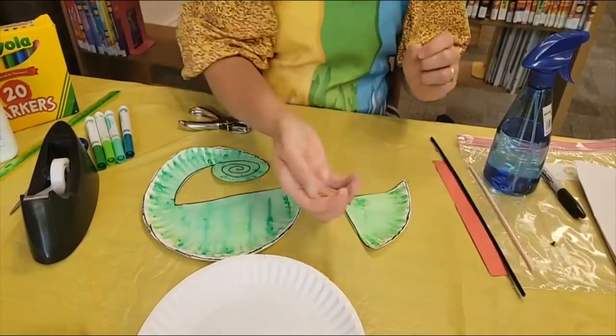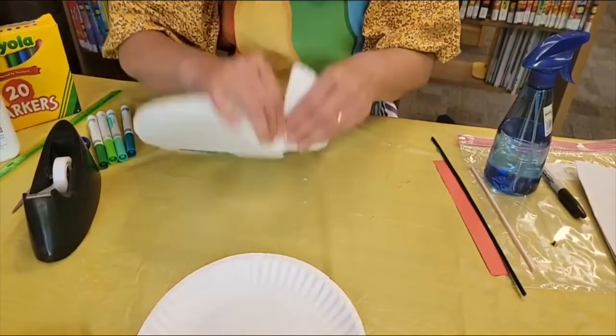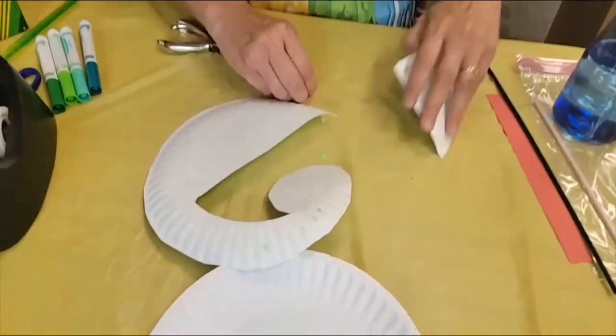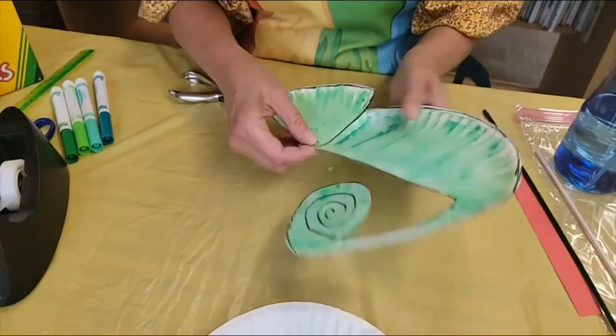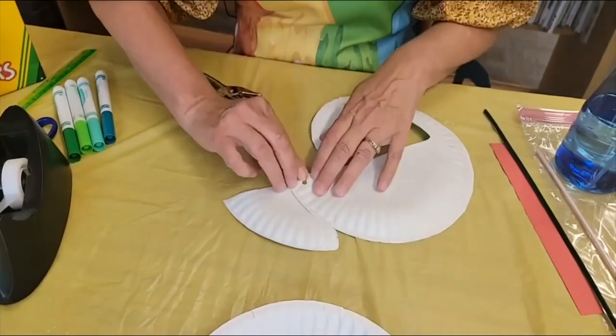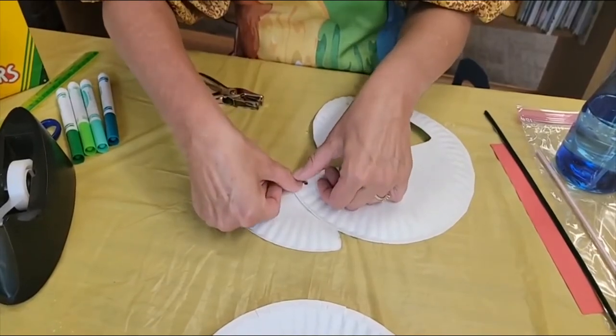You're going to use the little paper fastener that was in your packet and you're going to attach the head. So you're going to want to put it through one piece of the paper plate and then to the other and then carefully turn it over so it doesn't fall, and then pull it apart and push it down.